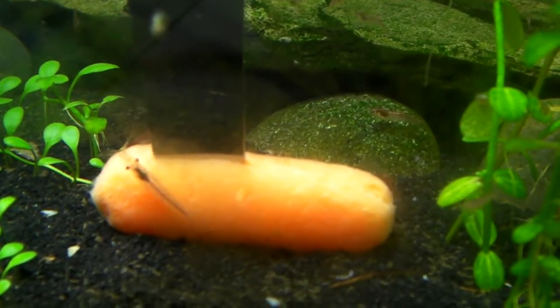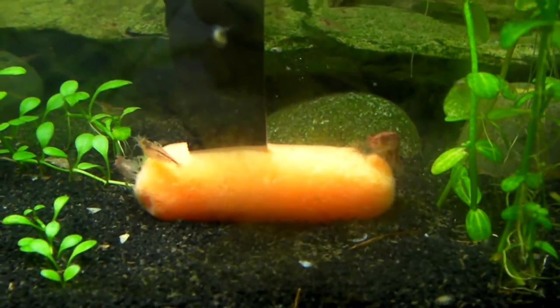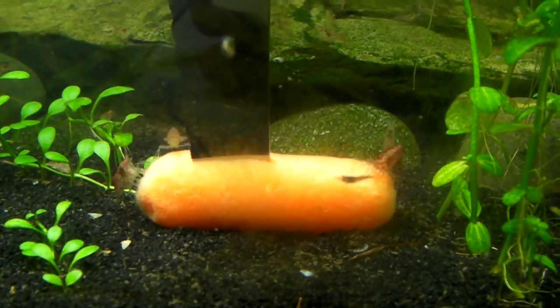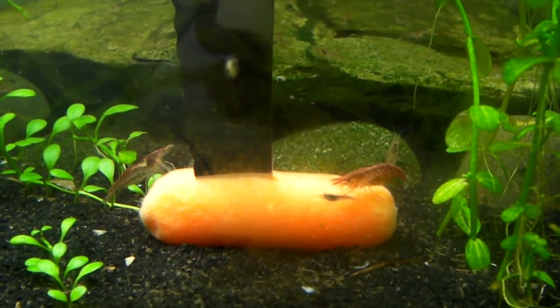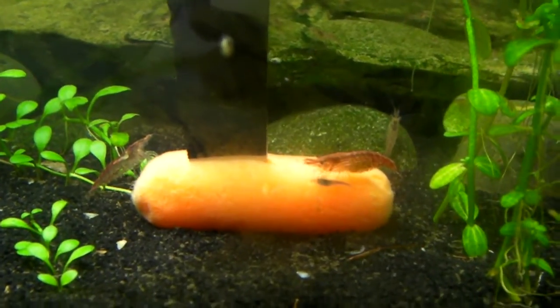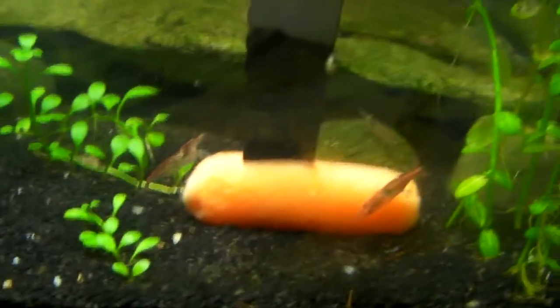And one other thing they like to eat, which I thought was pretty interesting — I go over to my 10-gallon tank, and whenever I have to trim a plant, I trim my java fern. I take a big leaf of my java fern and just kind of pin it to the bottom with a rock in this tank. And they just go crazy for it — like, they're all over that thing.